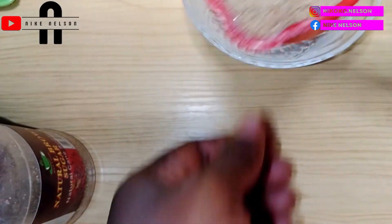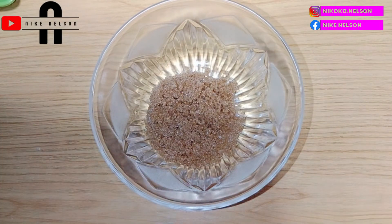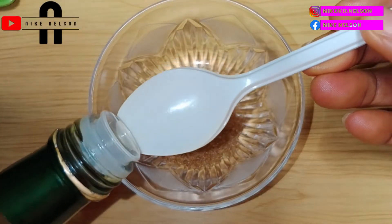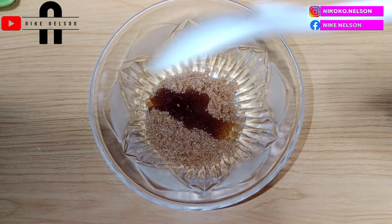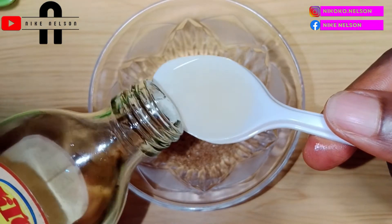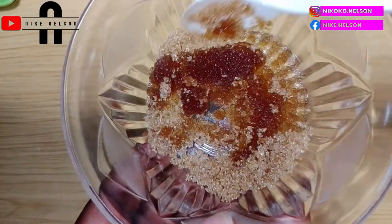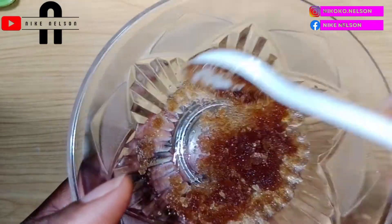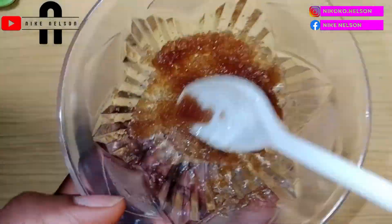I'll also be adding lemon, but not directly into the scrub — only when I'm about to use it. Now I'll scoop some brown sugar into a small container and add my olive oil. I'm using olive oil because it doesn't solidify, so it won't clog my pores. You can use coconut oil or another oil of your choice, but I choose olive oil because of its nutrient value and because it doesn't solidify as much as other oils.